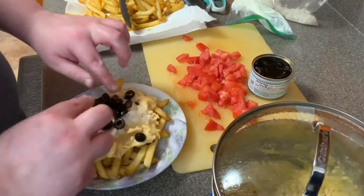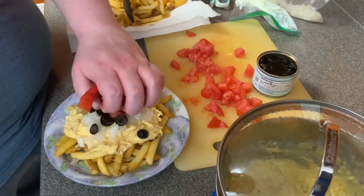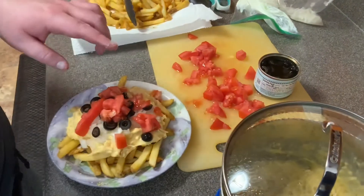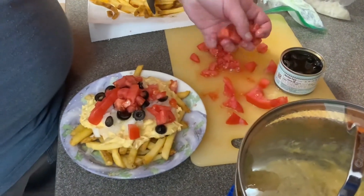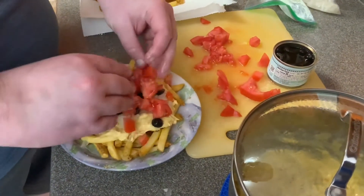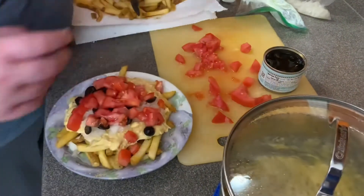Now some yummy fresh tomatoes — I've already diced some lovely tomatoes. Just to let you know, you can put your own stuff if you like: peppers, guacamole, jalapeños. But me, I don't like any of that stuff, so I'm not going to do it. But if you want to, hey go for it — put those things in your nacho cheese fries.